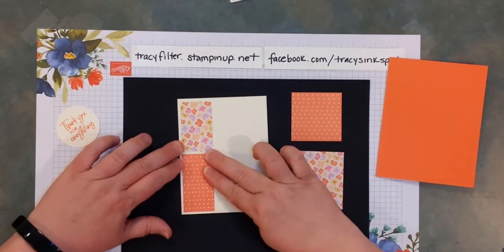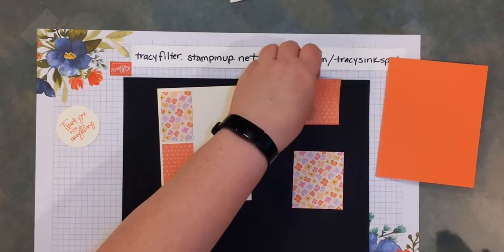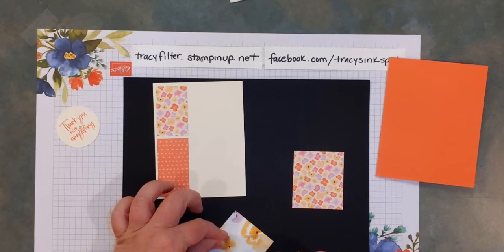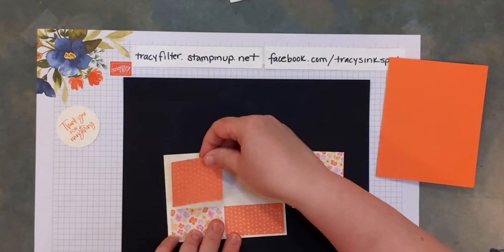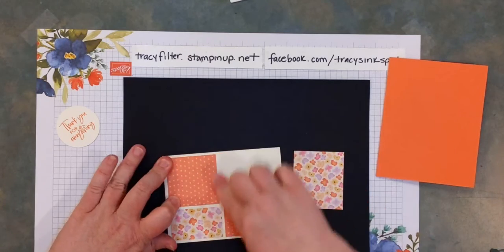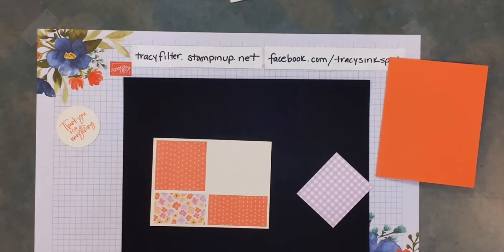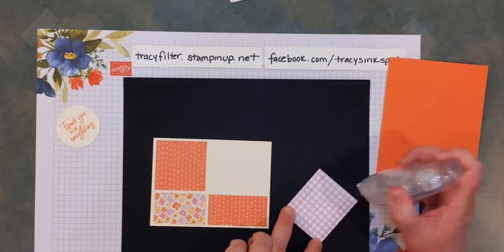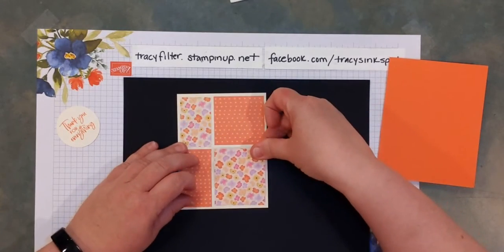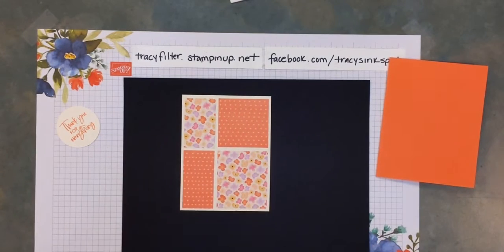And then, as you probably guessed, these are going to go opposite on the other side. Here's your two and a quarter square — that should match the DSP that was in your bottom left corner. Leave a border that's kind of even all the way around; you should have about the same amount of space between each of the pieces as you do around the edges. Then go ahead and take your last piece and place it right down in there, like so.